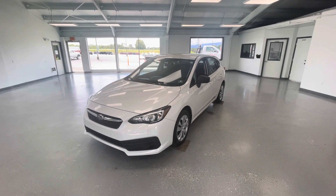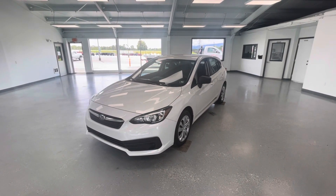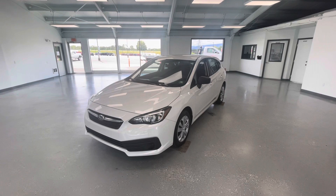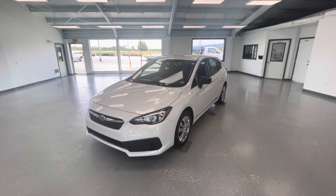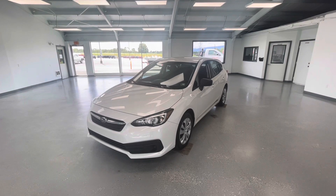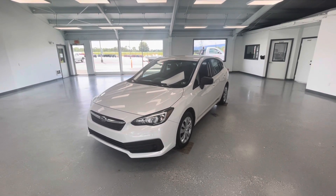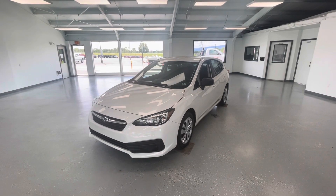Hey everyone, it's Ryder from All Things Automotive. Thanks for tuning in. Hope you're all having a wonderful Friday so far. Today we're going to take a look at this 2021 Subaru Impreza base in a crystal white pearl exterior. I would also like to mention that this vehicle does have a clean Carfax with one previous owner. We're going to walk around, show you some features, advantages, and benefits to owning this gorgeous vehicle.